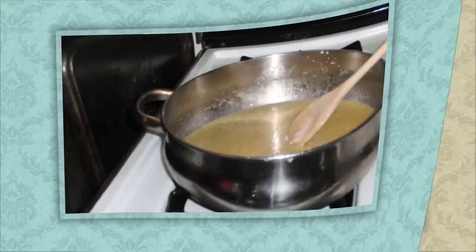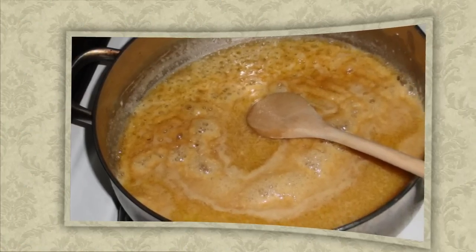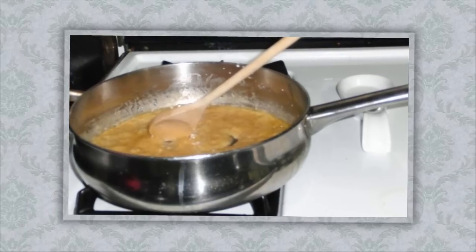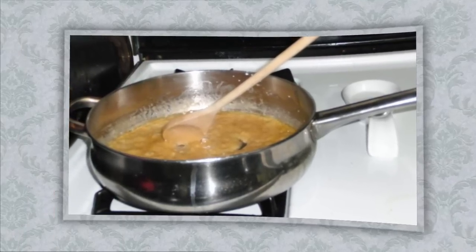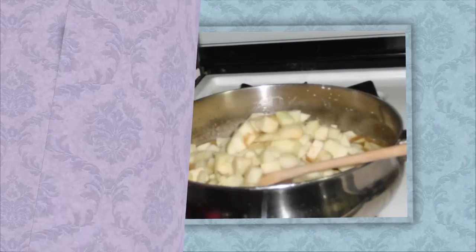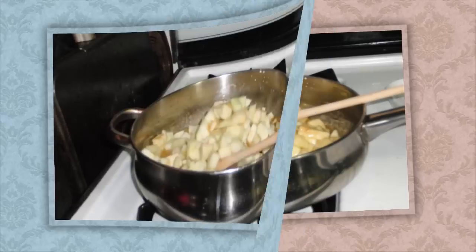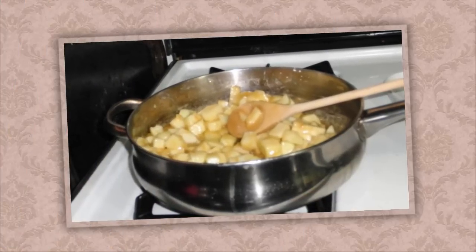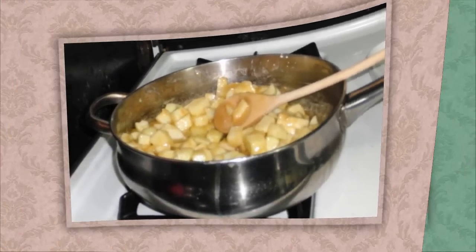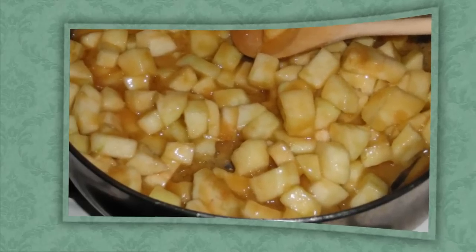This should take about five to ten minutes. You want to get it up to a boil and get it to start to thicken, and then you add the apple chunks to the pan. Keep stirring and mixing the sauce in with the apples — as you can see, it's getting a beautiful color.